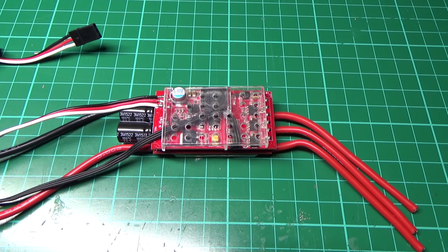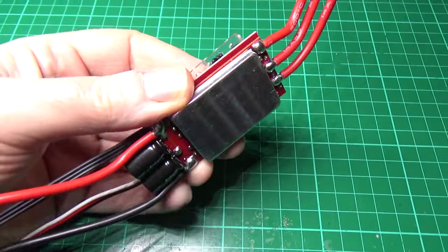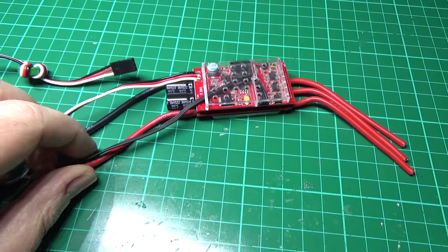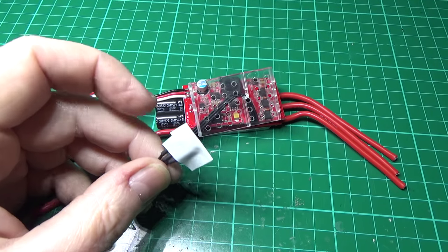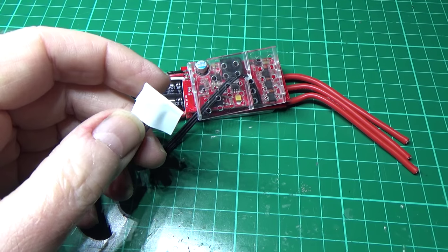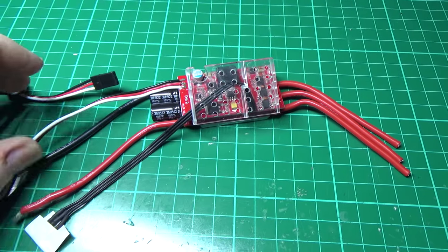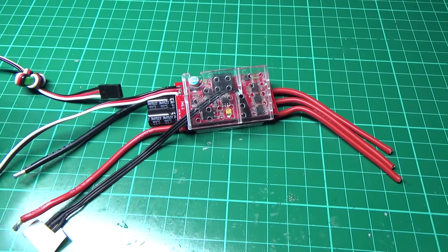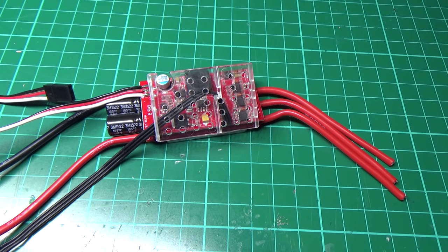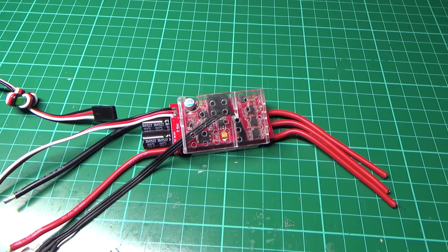The first thing I'm going to be using is a Turnagy Plush 60 amp ESC — I've taken the heat shrink off because I've flashed BL Heli on it, which took a bit of doing but I got it done in the end. It's just three wires basically; you hook them up to an Arduino Nano and plug your power in. I only wish it was that simple — it was a nightmare to get done.